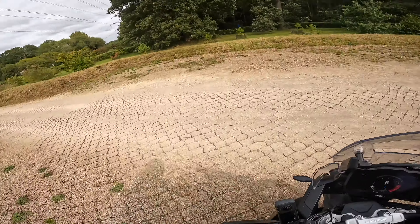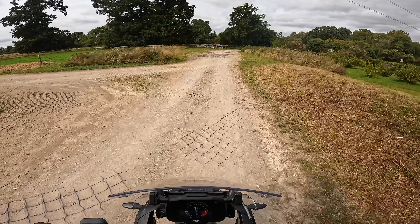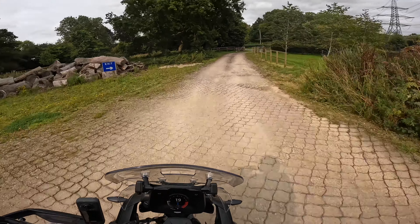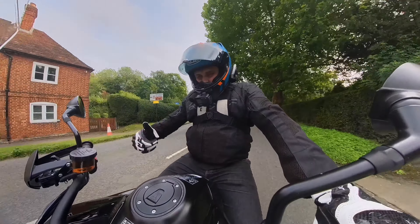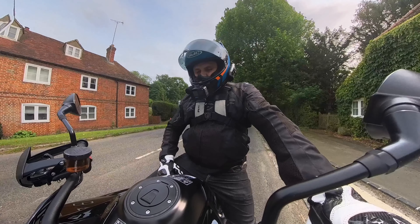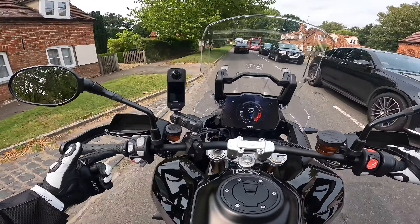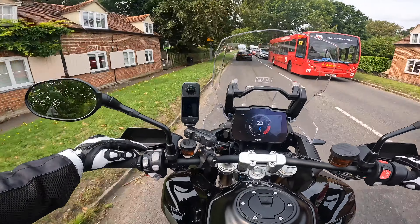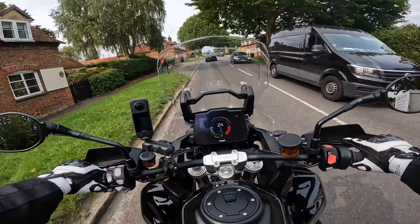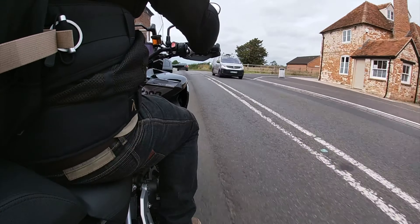Obviously being the Rally Pro, you wouldn't expect anything else than this handling nicely off-road, and it definitely does. Throttle response is really nice - not going to catch you out, that's for sure. We do have a decent-sized fuel tank - 20 litres - so plenty of miles, especially if you're going to do any off-roading. Not going to get caught short anytime soon.